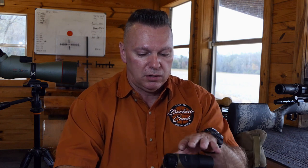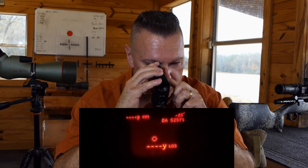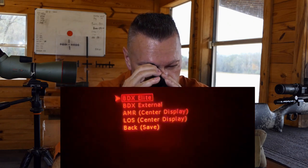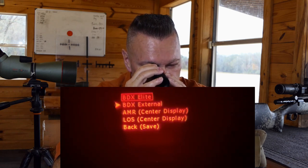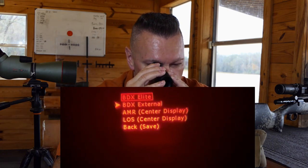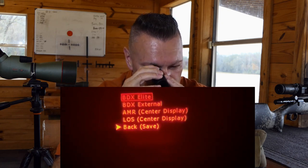To navigate the rangefinder menu, fire it to wake it up — that's the fire button on top — then hold the mode button on the left until you get a new screen. You'll see an arrow pointing to range mode. If you fire into it, you get BDX Elite, which is what you want to leave it on. External mode uses a different piece of equipment like a Kestrel. Leave it on BDX Elite if you're just using the rangefinder, then hit back.